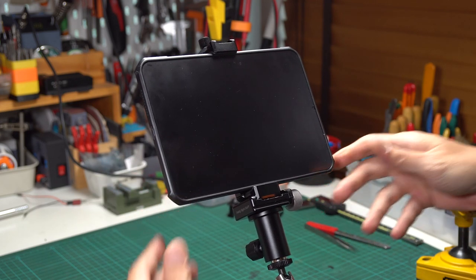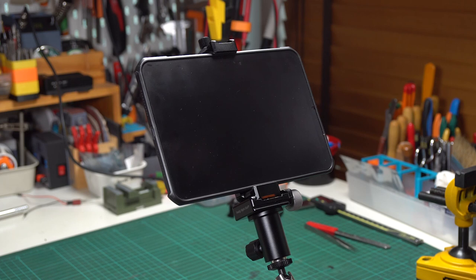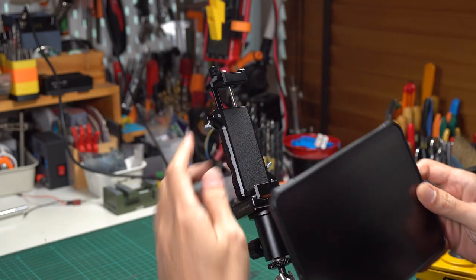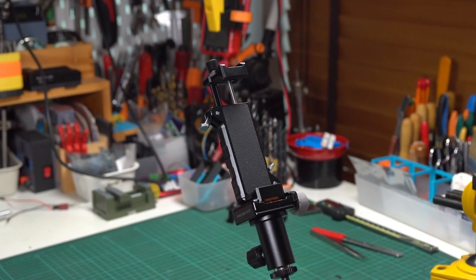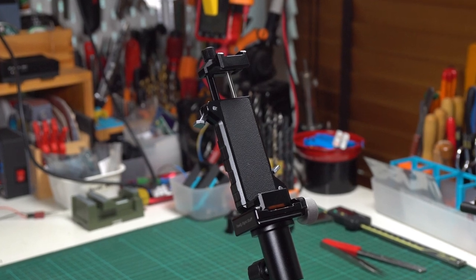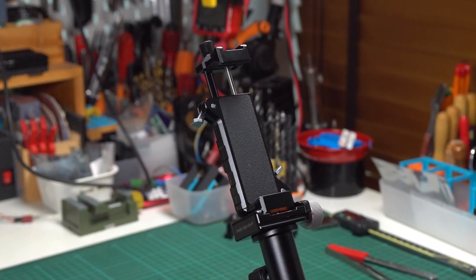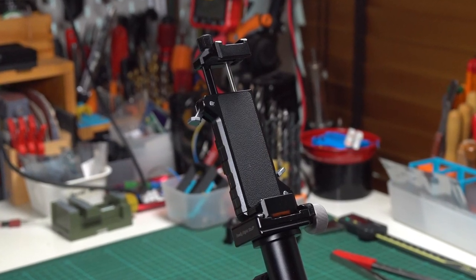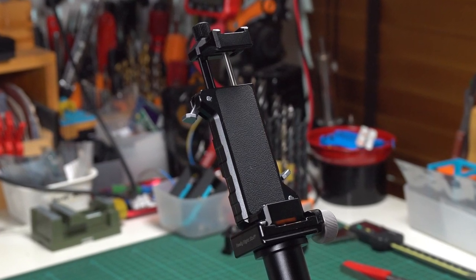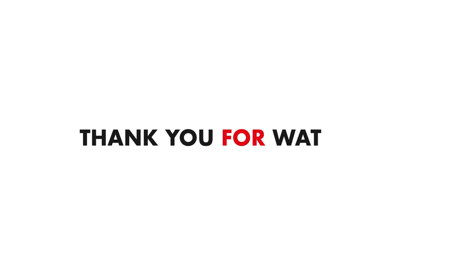But if you're using a lot of cold shoe mounts or Arca Swiss mounts and are not okay with the duct tape fix, I really don't recommend it. That's all for the Mini Focus tablet mount. If you'd like to know about the Mini Focus phone mount, please let me know in the comments below. I hope you enjoyed this video — if you found it helpful, please consider giving it a like and hitting subscribe to get updates. Thank you for watching.